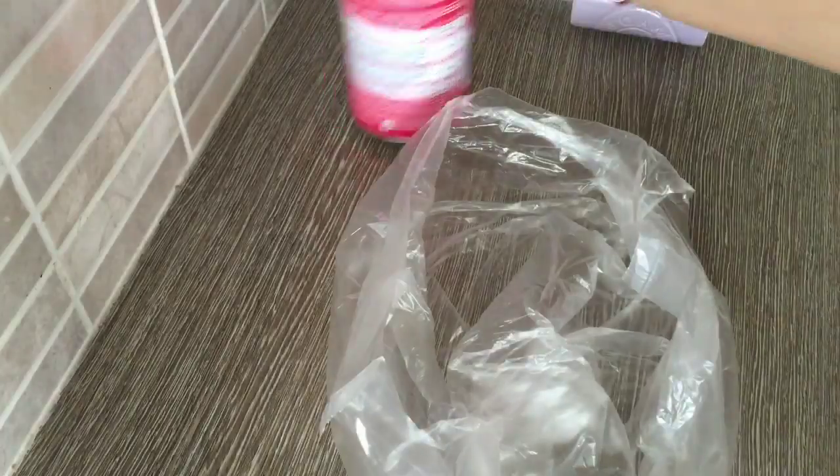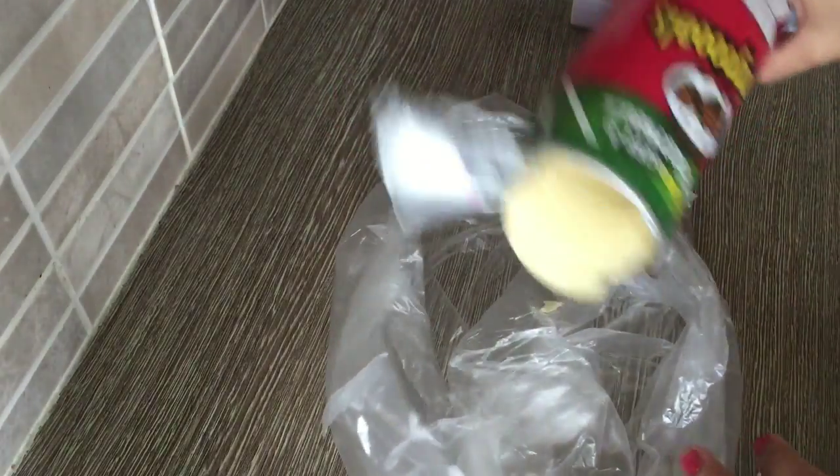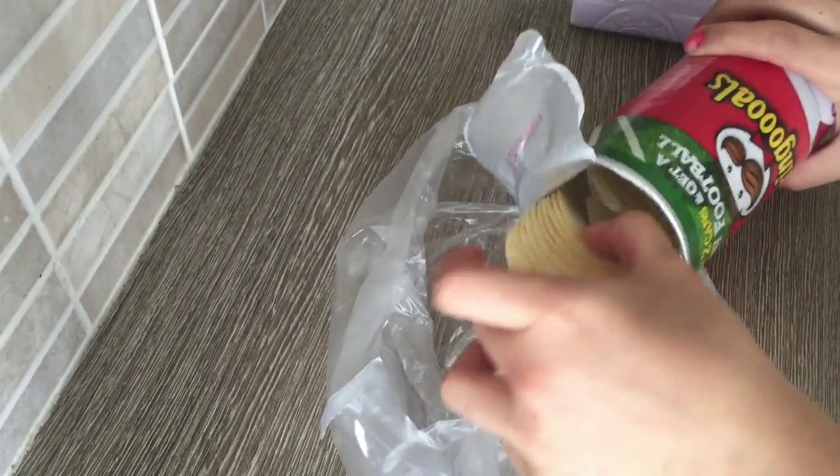For my second one, I have Pringles. If you're making anything that needs a coating — for example, you need breadcrumbs or something — why not just use Pringles? You're gonna grab Pringles, a rolling pin, and a bag that is a bit thicker than a normal lunch bag so it doesn't explode and go everywhere.